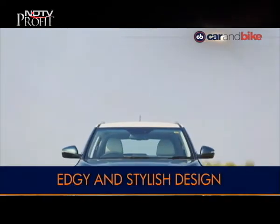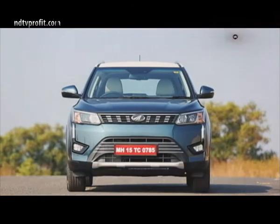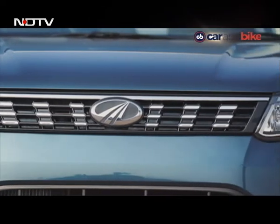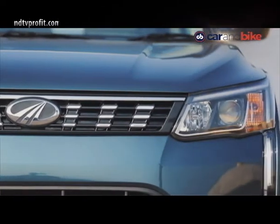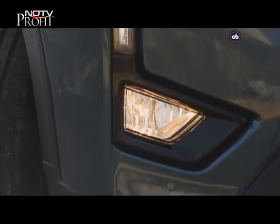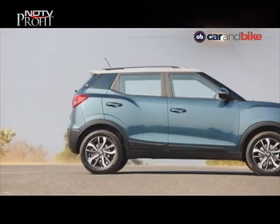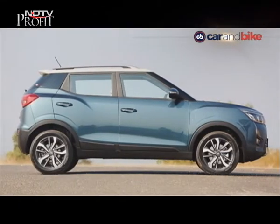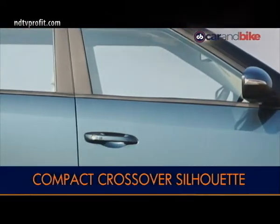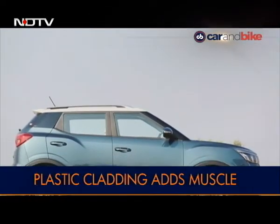The design of the new XUV300 is edgy and stylish. We like the way the front end looks — the slim grille is accentuated by the LED projector headlamps and daytime running lamps to give it a sophisticated look. The fog lamps get black housing and are connected to the headlamp by a thin DRL strip. In profile, you see the typical crossover stance, with character lines above the wheel arches adding muscle to the XUV300 along with plastic cladding on the lower edges.